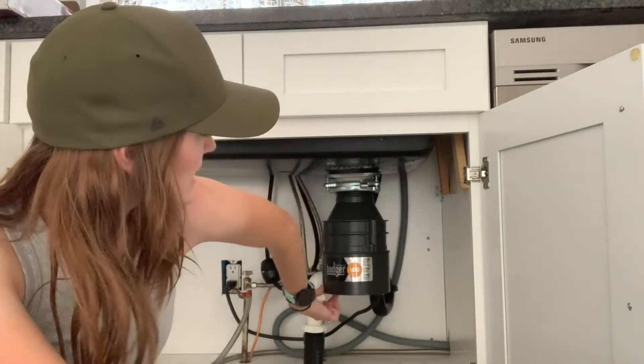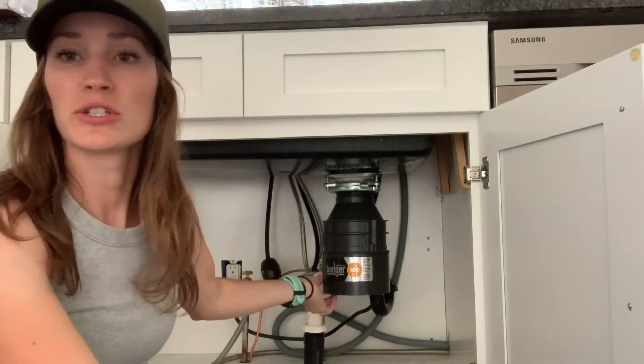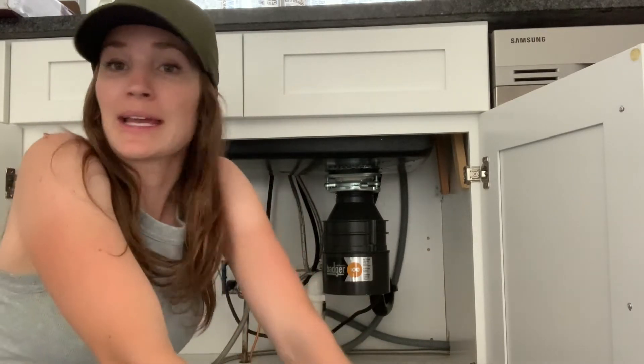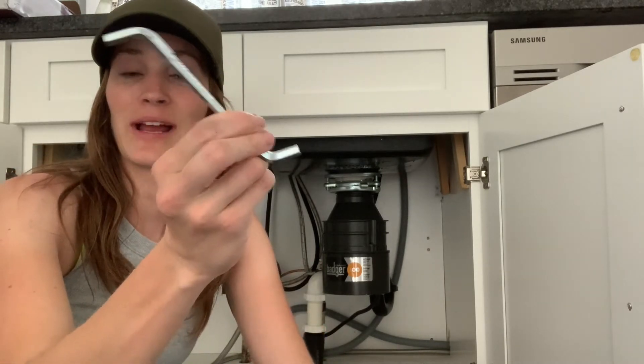So the first thing is there's a reset button. If you reach underneath your garbage disposal there's a button you can just push to reset it, and a lot of times that will do it. But if it doesn't, a lot of times you call a plumber and they're going to charge you an hourly rate like 85 or 90 bucks, and what they're going to do is bring this little wrench.